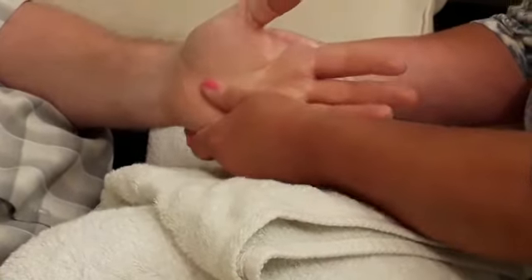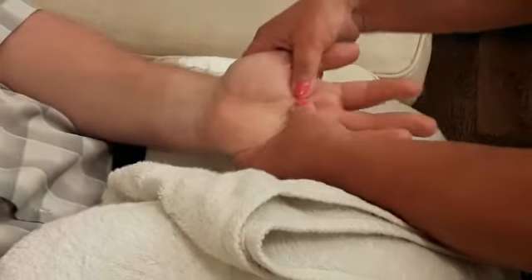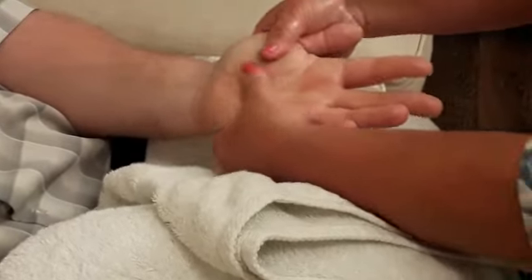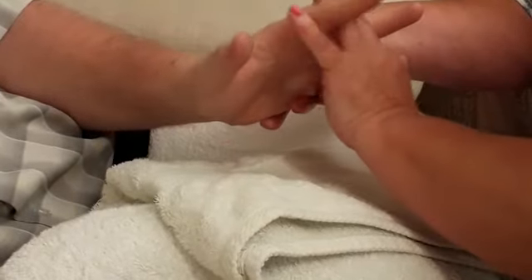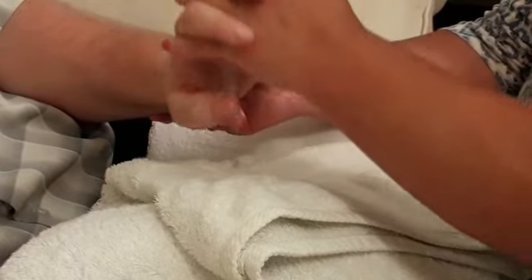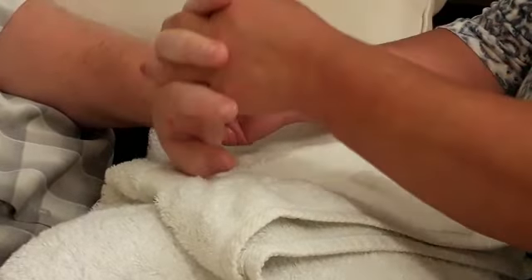Now we're going to turn the hand palm up and then stretch out the palm. Interlock your fingers and gently manipulate the wrist joint one way and then the other.